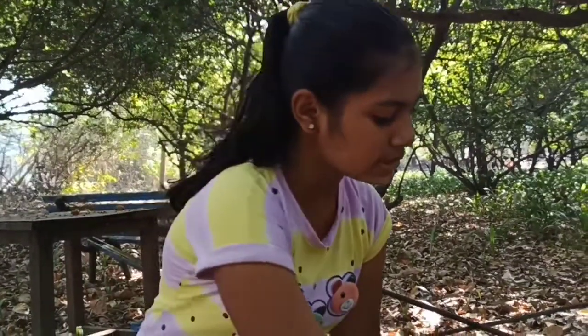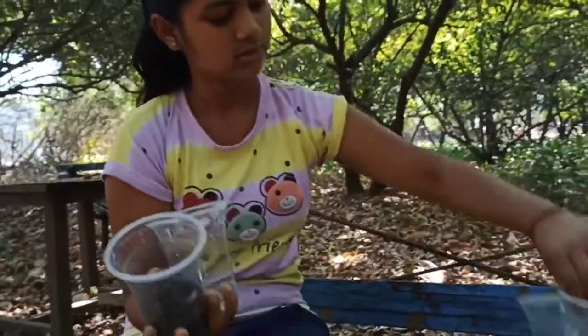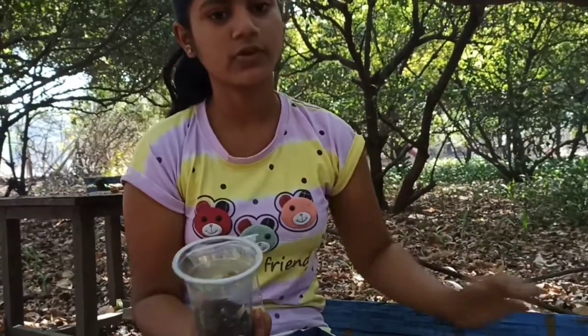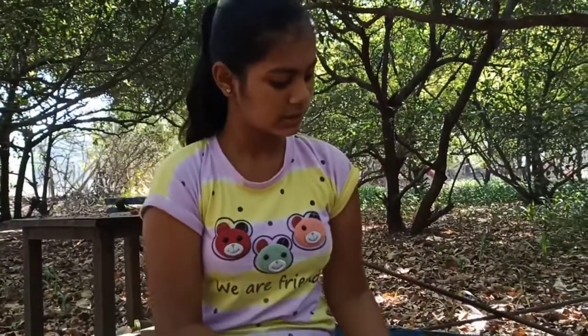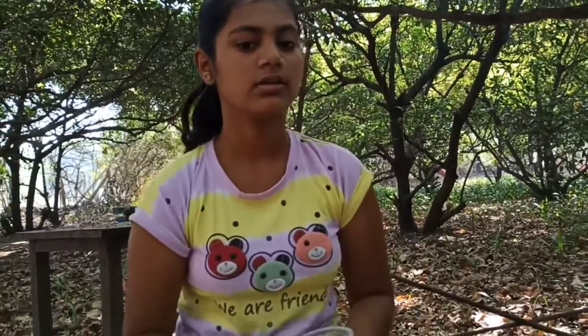Materials needed: 4 plastic tumblers like this, seeds, water, and soil.